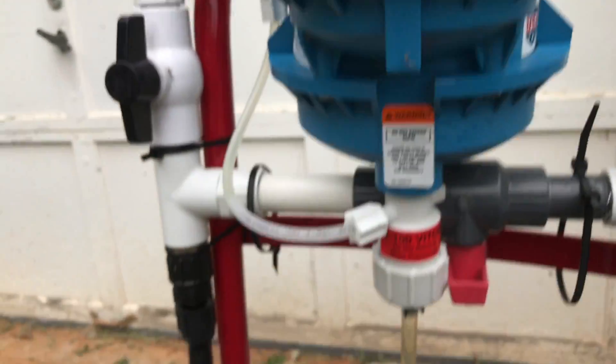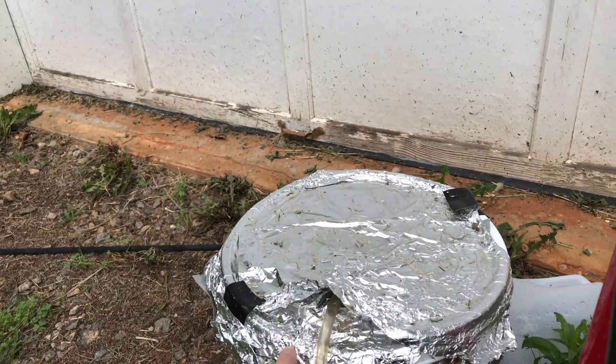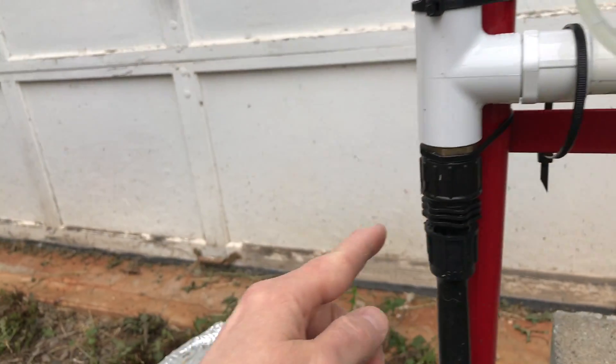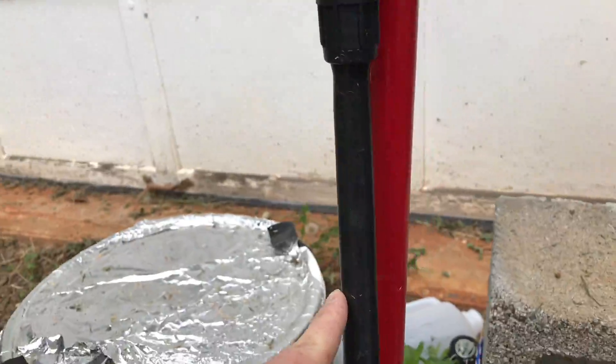It comes up through here and goes into the FERT injector. This is the feed tube from my reservoir — it pulls nutrients up and injects them into the stream. This is another permalock fitting connected to my half inch line.